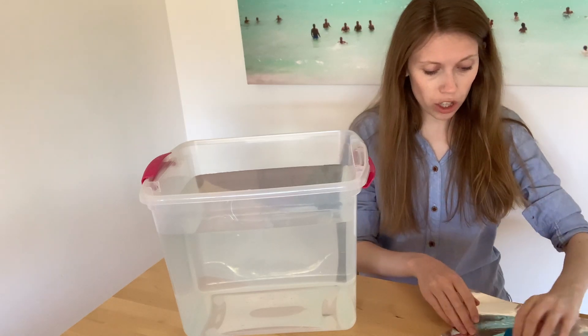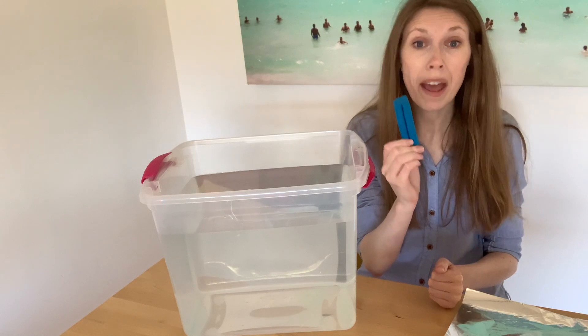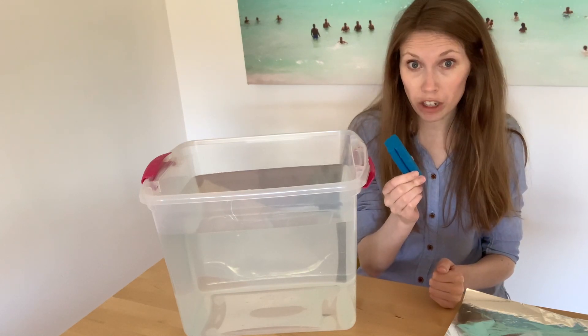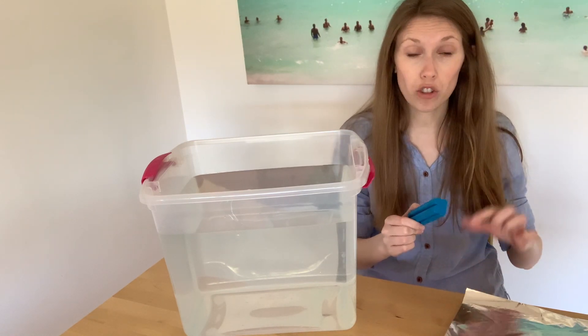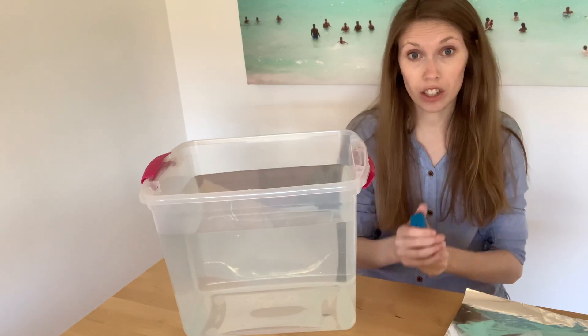What I'm going to try to do is make this modeling clay sink by putting it into a certain shape, and then I'll try to make it float by changing the shape. Same with the tinfoil — I'll try to make it sink and I'll try to make it float by changing its shape.